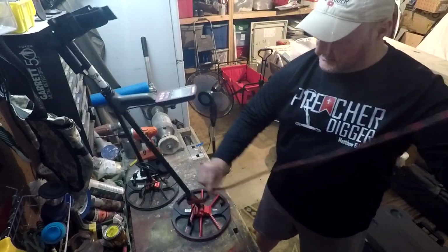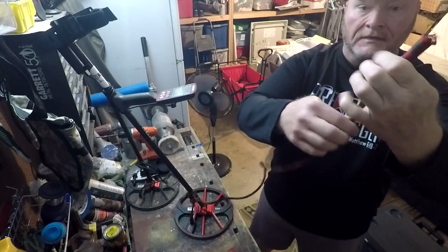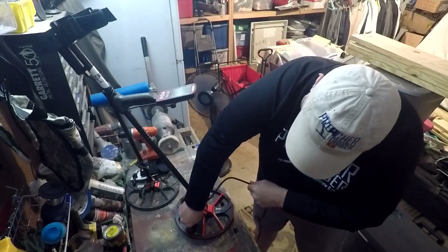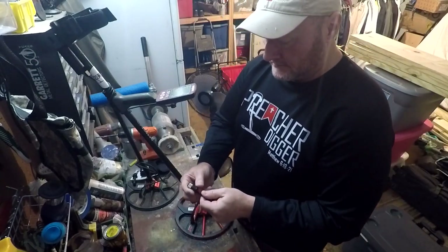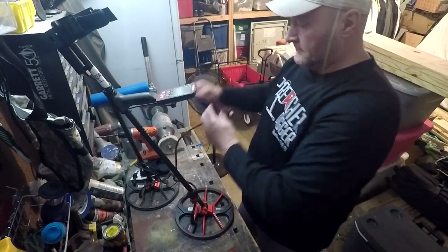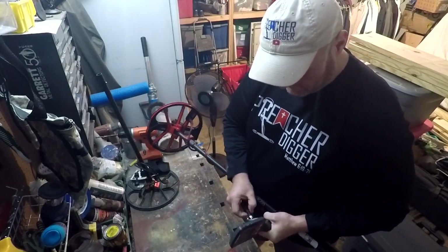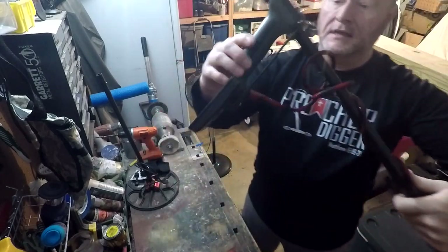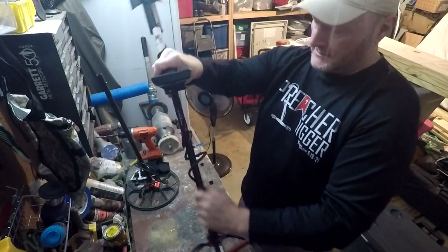Let's see if we can get this pushed all the way down and work a little more of the slack out of it. That's a real simple fix. And there it is — that's how it fits on the back and fits down on the coil. Fits real good.